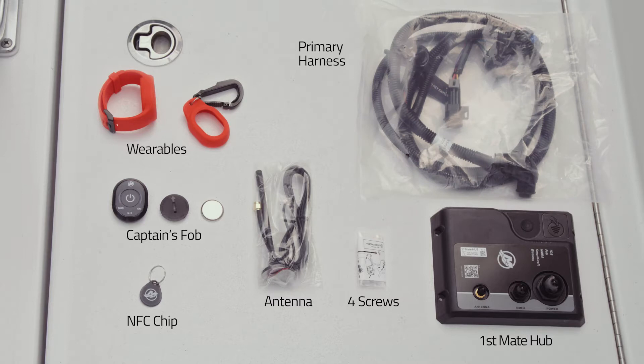This harness will connect to both your ignition and junction box for SmartCraft integration.